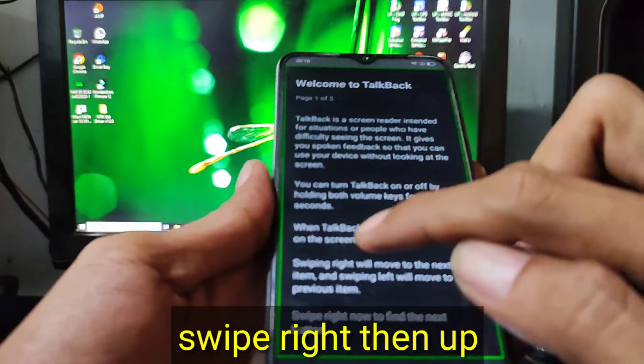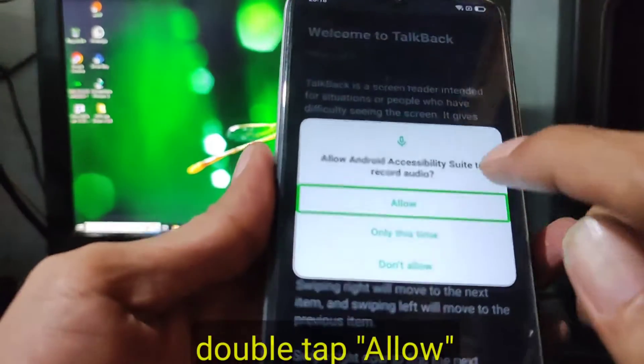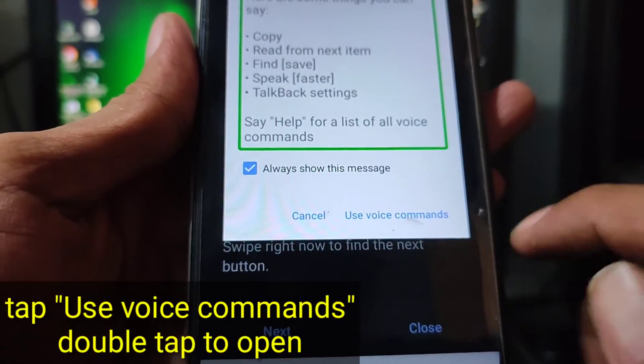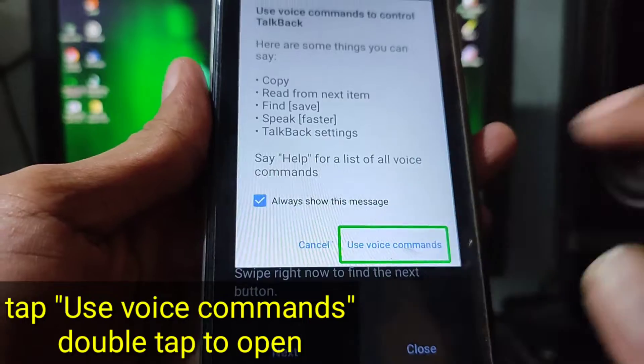When TalkBack is on, allow Android accessibility. Use voice commands to control TalkBack.